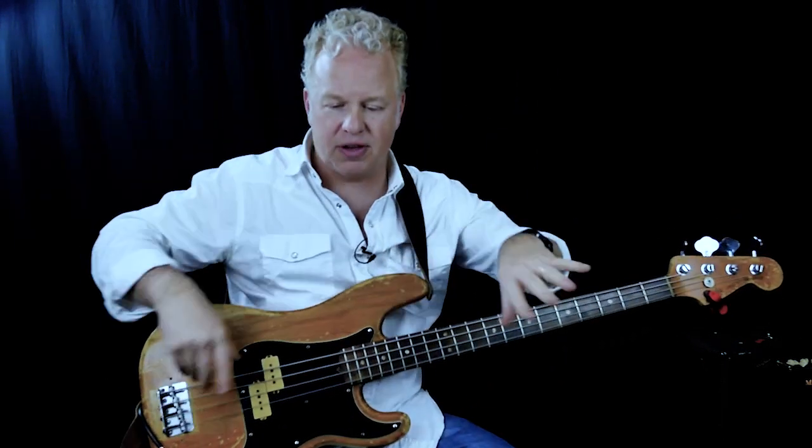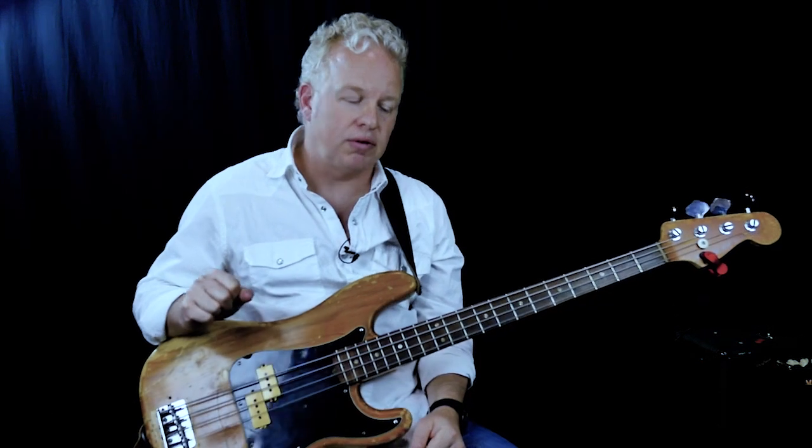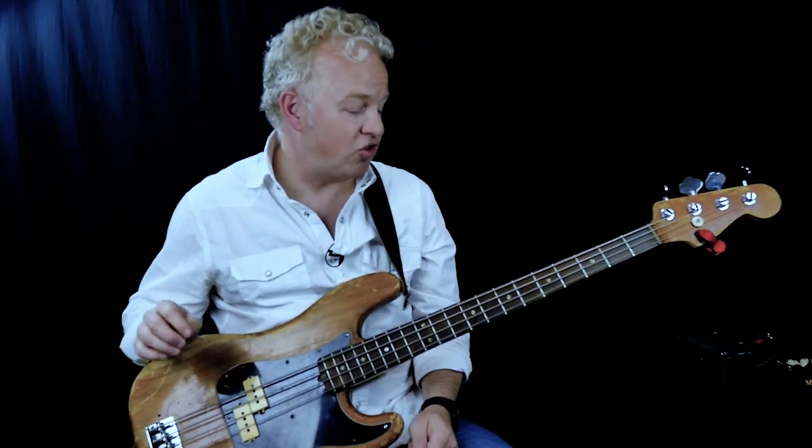We've got a ton of lessons — there's a beginner's playlist, we've got stuff for blues, jazz, improvisation, scales, music theory, whatever you want. Please like us and share us, we'd appreciate that. So we'll see you next time — more improvisational lessons.